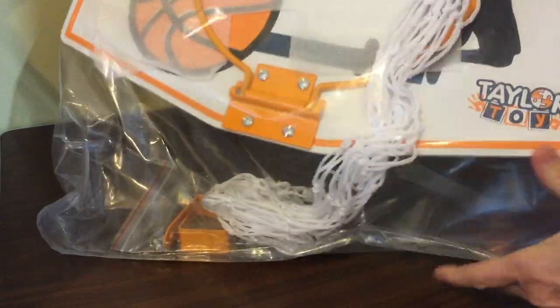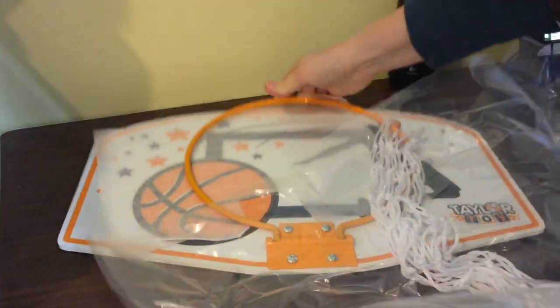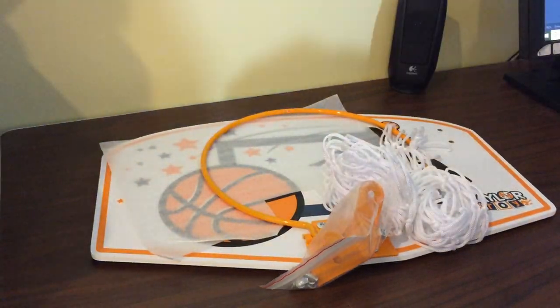So it's perfect for kids who throw their clothes all over the floor. Put this up on the door, and this is what comes in the package.